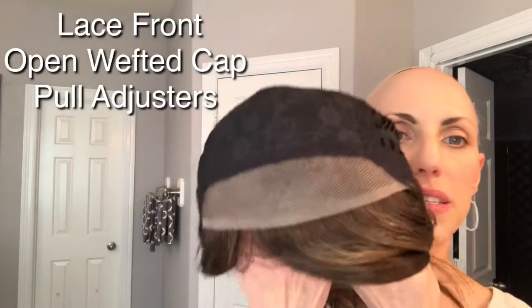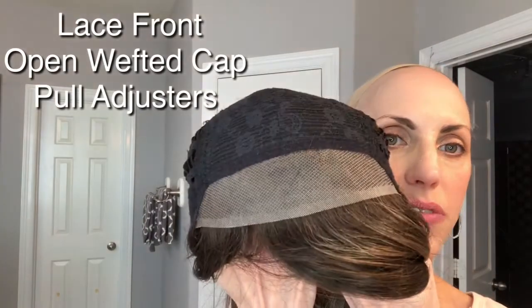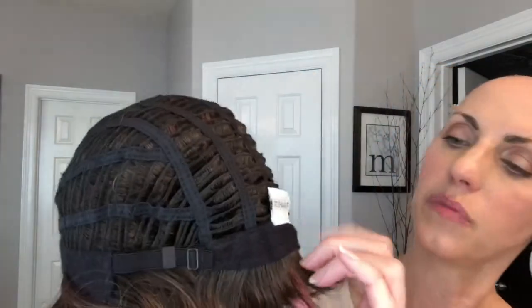She has a lace front that extends down onto the ear tab, so it's a nice broad lace front. She's got soft velvety ear tabs and an extended nape — just slightly extended, not super long, because she's got a really short nape measurement. She has pull adjusters — those bra-strap type adjusters — then open wefting all through the cap, closed lace up on the very top, and that's where the majority of the permatease is located. The permatease fibers are really not too bad.